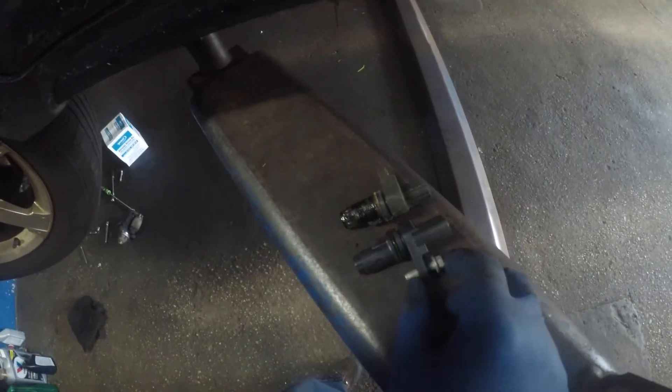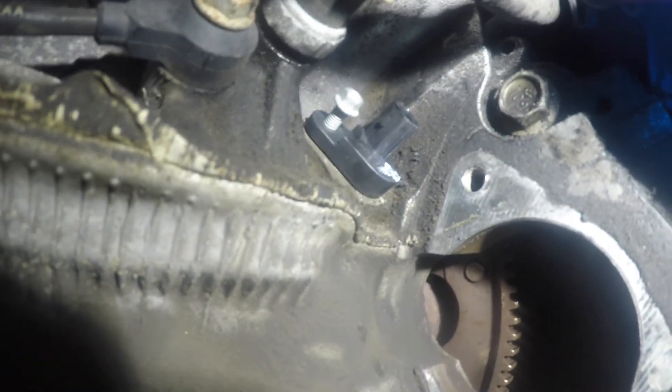I took the new sensor out of the packaging. I'm going to match it up — the length looks about the same, perfect. Make sure it's not too long. Put some oil on the seal. Here comes the new sensor — let's see if I can get my hand in there. Align it and it should squeeze right in. Once it's in the spot, push in on it and make sure it's nice and flush. Bada bing bada boom — it's in and ready to go.